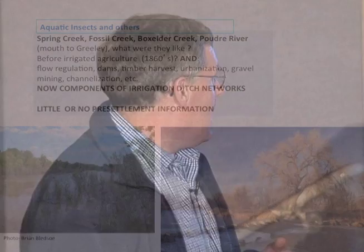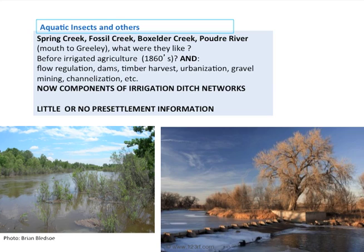Perhaps the most probably untouched is the Little Thompson River, at least before it gets to I-25. But even now that's changing a lot with the development in the lower reaches, around Berthoud and westward. So again, now they're all components of irrigation ditch networks.